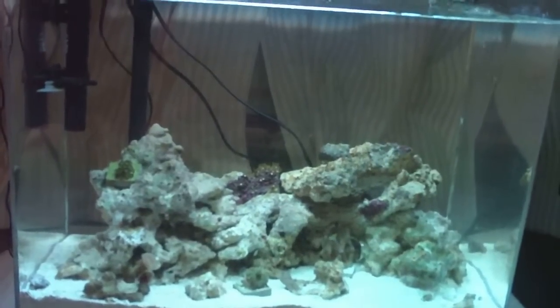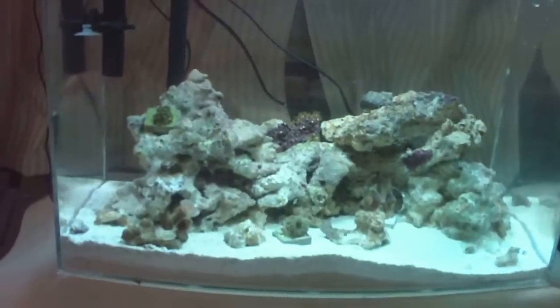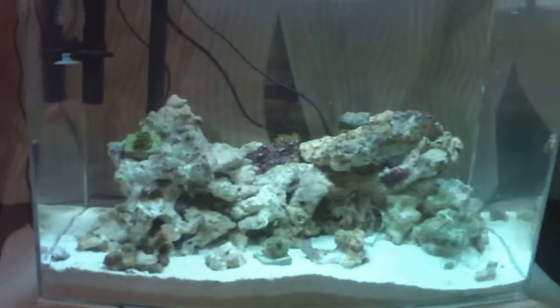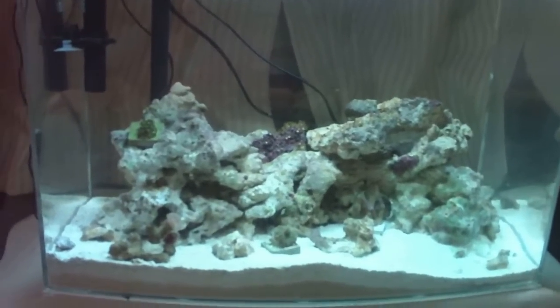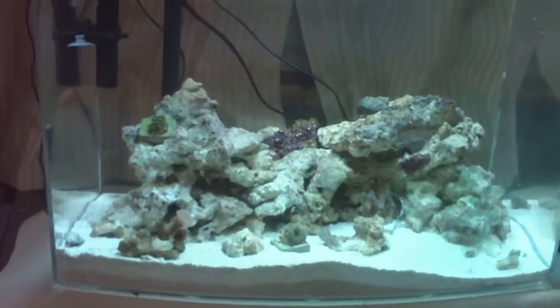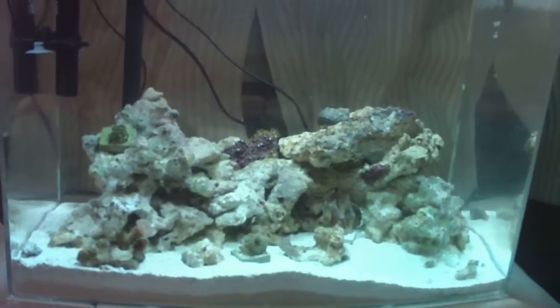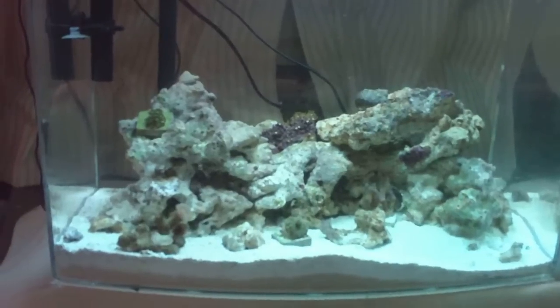Hey everybody, it's Animal Master MTD. Some big things happening in my tank — this is the second update of my 12 gallon nano saltwater reef tank. Got some corals, the high fin red banded goby paired with the red banded pistol shrimp, two new Nassaria snails, and a lot of equipment.